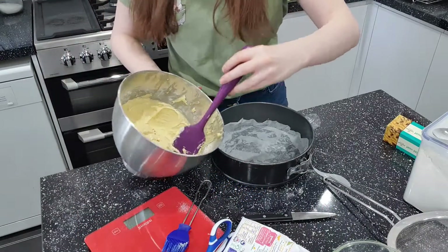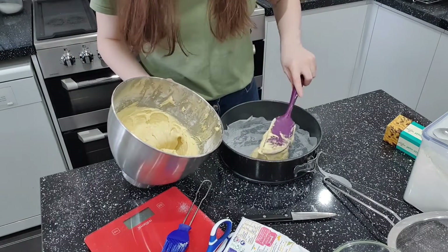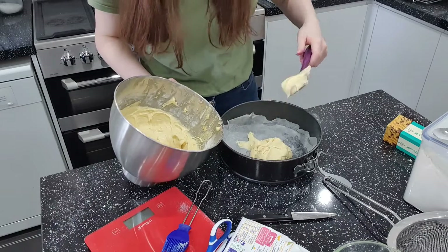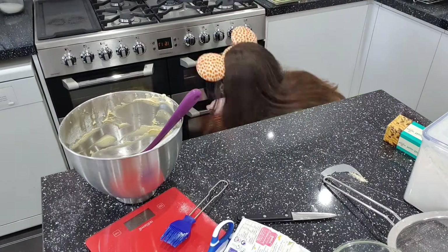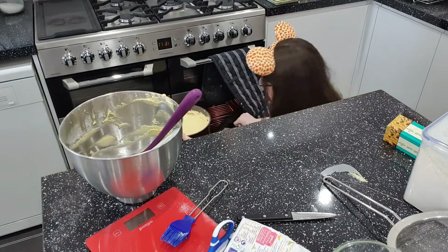How do we get this out — scoop and drop? It smells like cake so I've done something right. Now it's in the tin — I'll do 20 minutes and hopefully it'll be done. See you in 20 minutes.